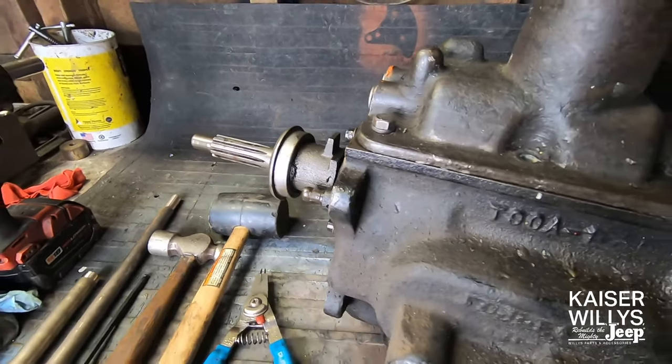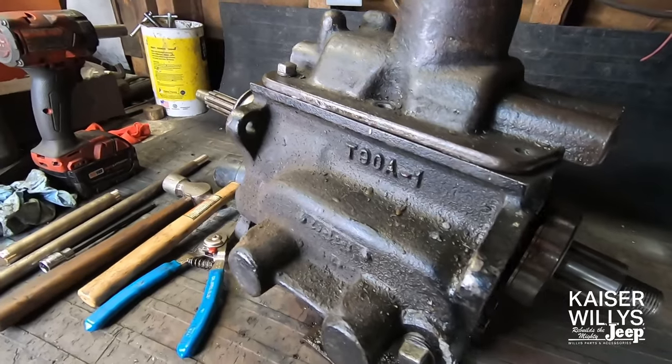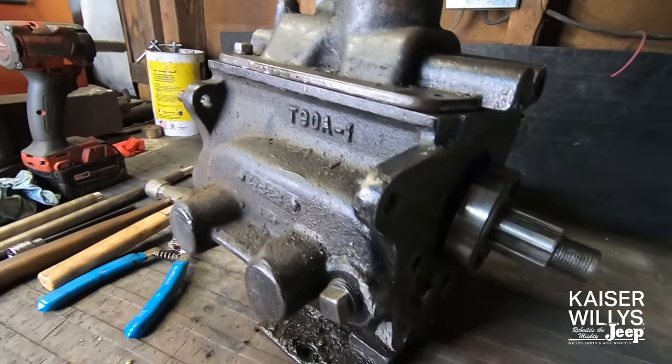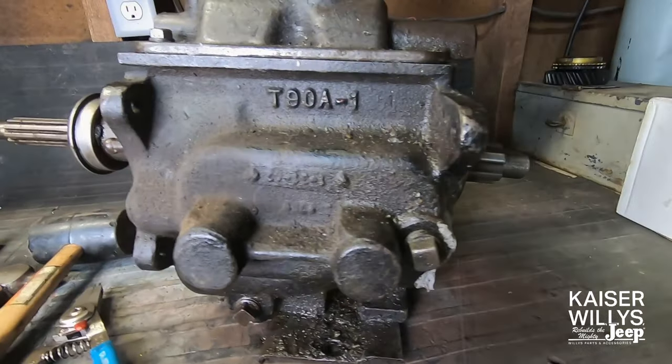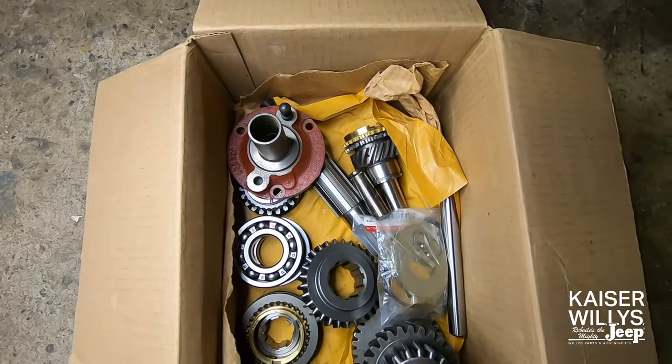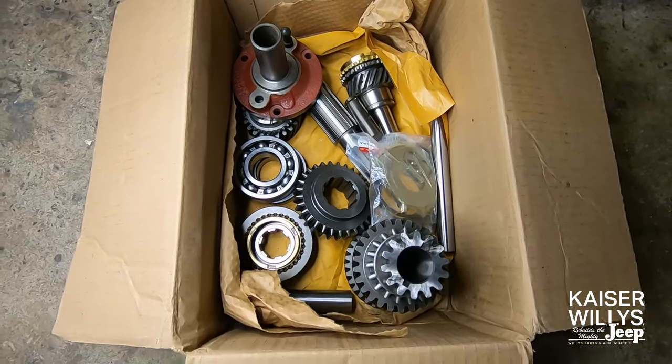In this video, I will be documenting the disassembly and rebuild process of the T90 three-speed. This transmission can be found in models CJ2A through CJ5. I'll be using parts from the Kaiser Willys Complete Overhaul Kit, part number T90K.